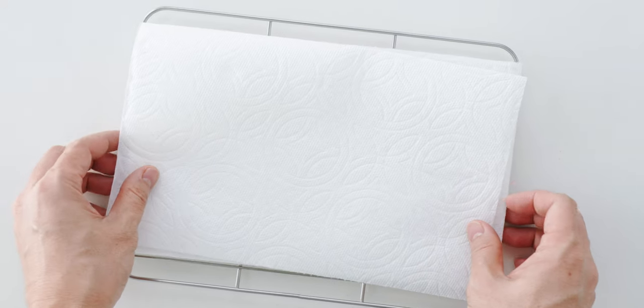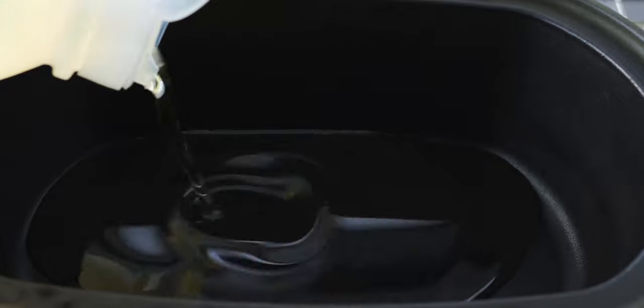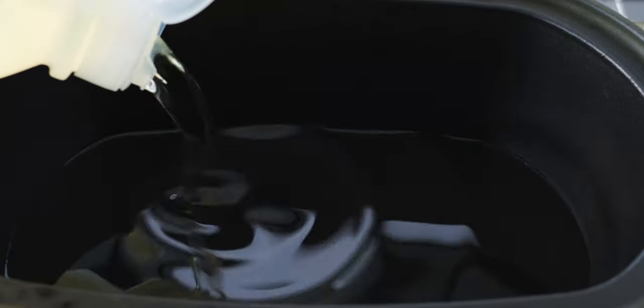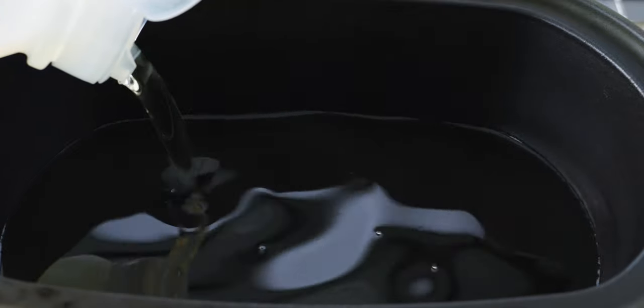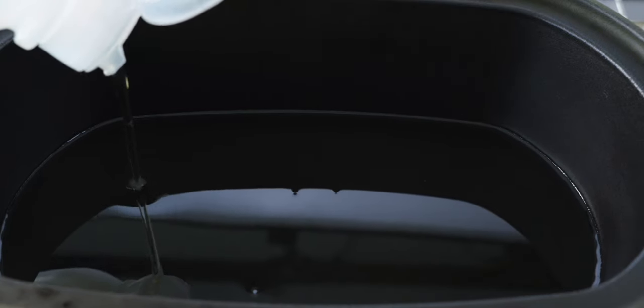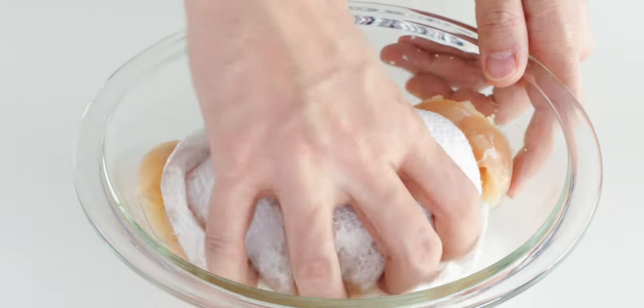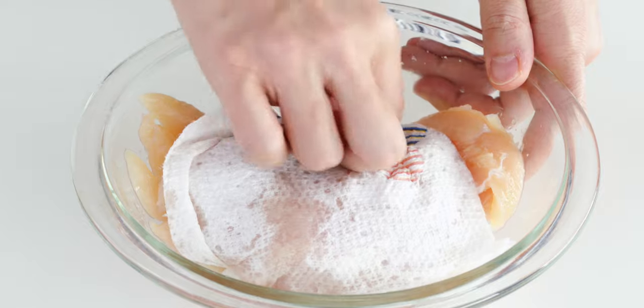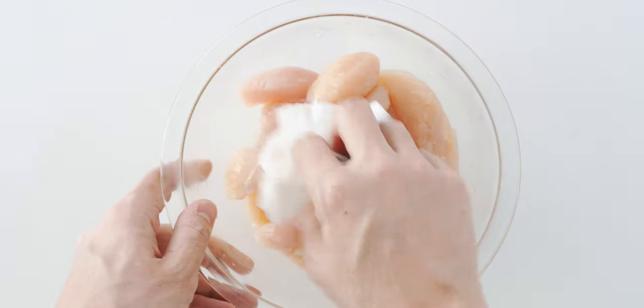Prepare a cooling rack by lining it with a few sheets of paper towels. When you're ready to fry the chicken, add an inch of vegetable oil to a heavy-bottomed pot with high sides and preheat it to 340 degrees Fahrenheit or 170 degrees Celsius. After the chicken has marinated, use a paper towel to wipe off any excess marinade from the surface — this will help the batter cling better to the meat.